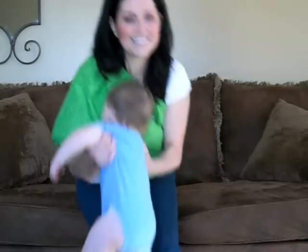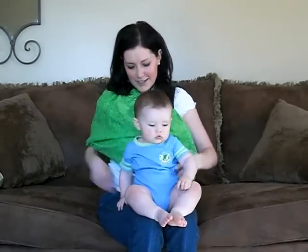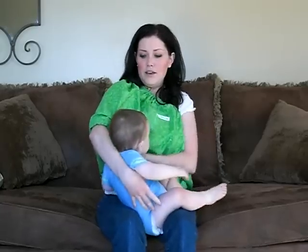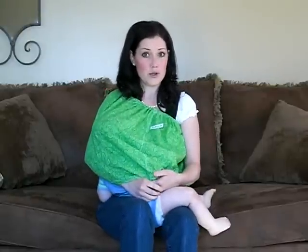Then you simply get my baby here. This is Roman. He's my baby. He's the inspiration behind the whole project. You simply take him in your arm and tuck your baby and your arm underneath.